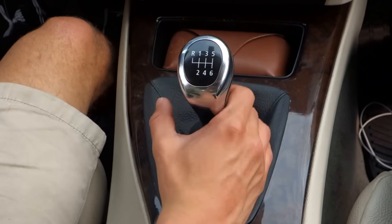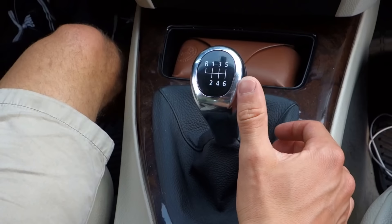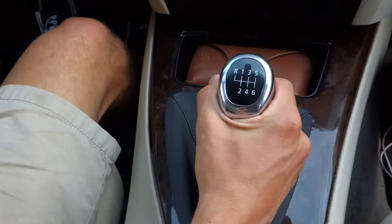The next thing you'll see is the gear stick. Most cars will come in either five or six speeds, and the one we're in today has six. Before you start driving, you should play around with the gear stick a little and make sure you know where all the gears are.